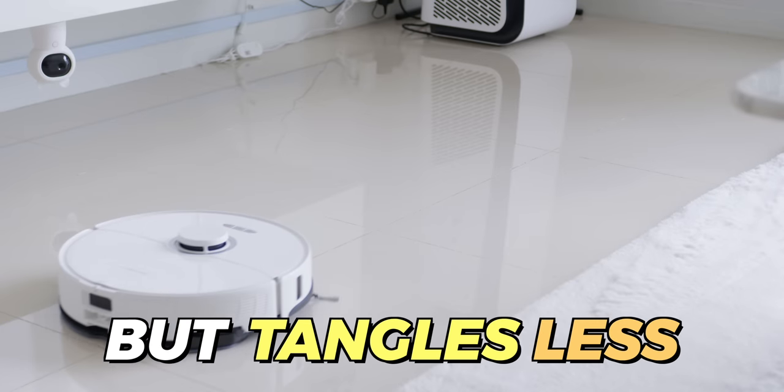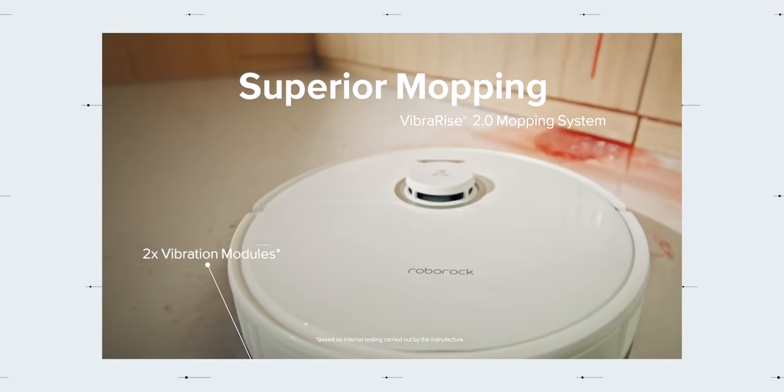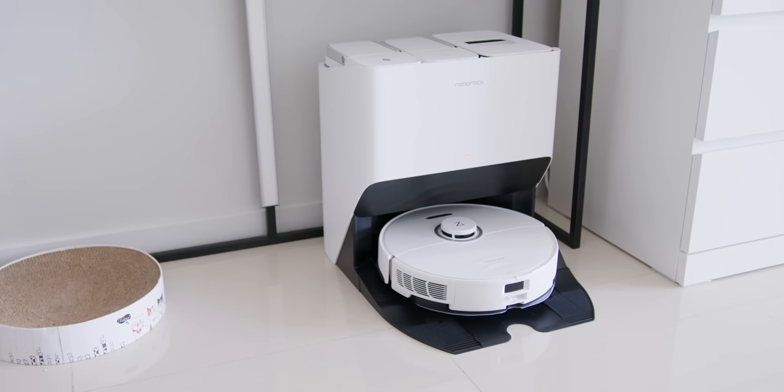The VibraRise 2.0 features not one but two vibration modules for better overall coverage, with high-speed scrubbing. So that sticky residue on your bedside, kitchen, dining, or living room is a non-issue to clean. This is yet another technological feature unique to this particular robot vacuum.